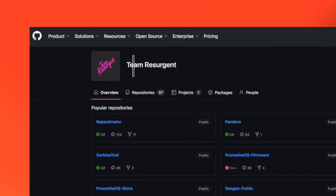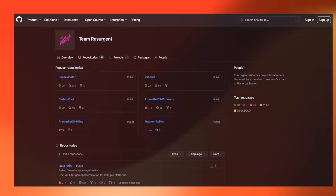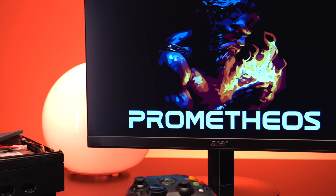It wasn't long after that he joined forces with Team Resurgent, a very well-known developer group in the Xbox modding community, responsible for projects like Pandora and Repakinator. The ModXO has now become a full-blown project with tons of possibilities thanks to the Raspberry Pi Pico's hardware.